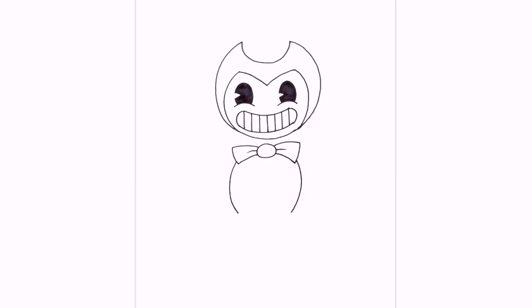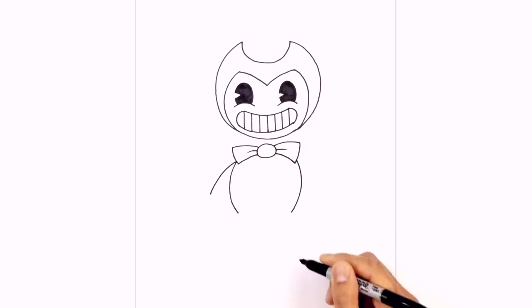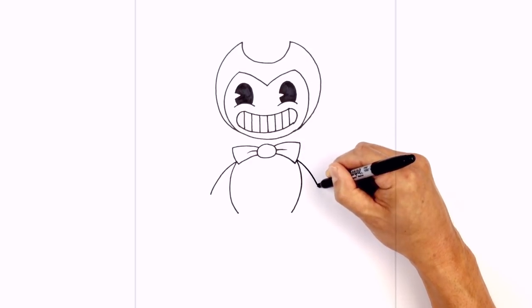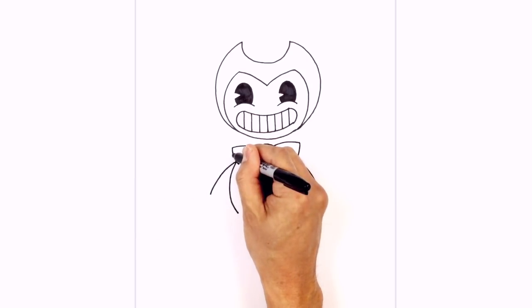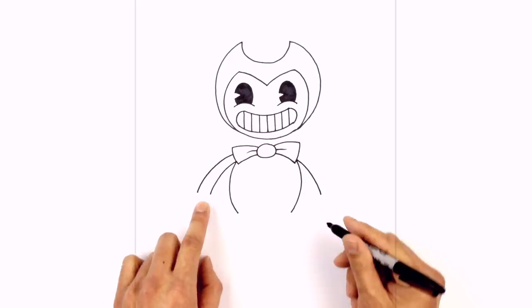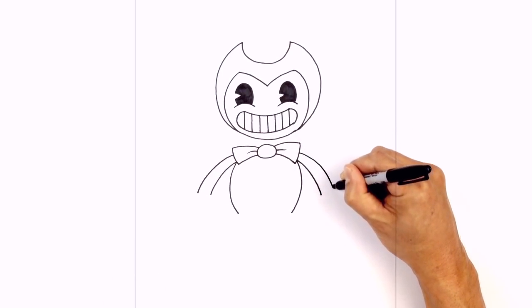Now we're going to add in the arms. From where the body meets the bow tie, I'm just going to curve out and down towards the left. Let's do the same thing on the right — from this corner, curve out and then down towards the right. We want to thicken up the arms, getting a little bit wider as you come towards the wrist. So we're going to step up, curving out and then down — you can see it's getting a little bit wider. Do the same thing on the right, starting up here, curving out and then down.